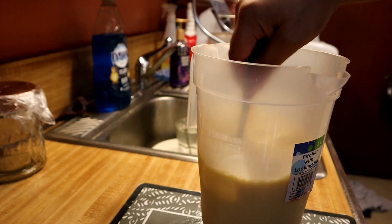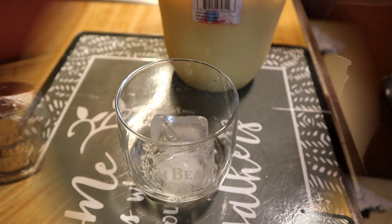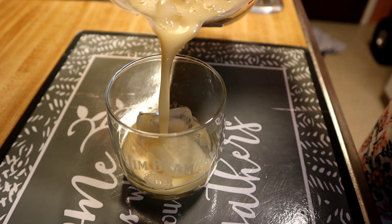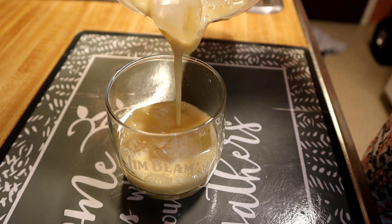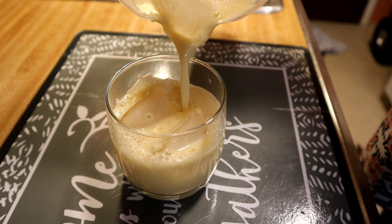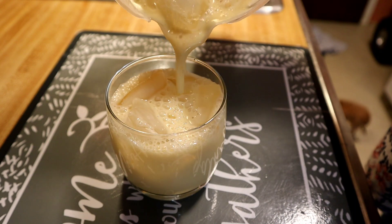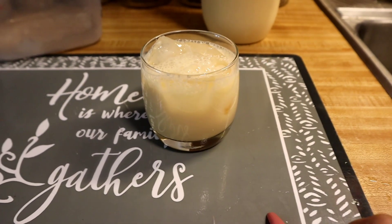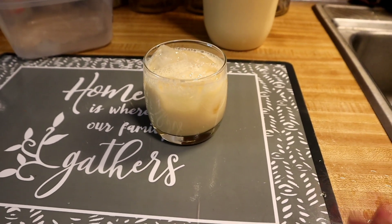So this is done. Now I'm gonna pour it in a glass so you can see. This is so delicious and creamy — and this is Morir Soñando!